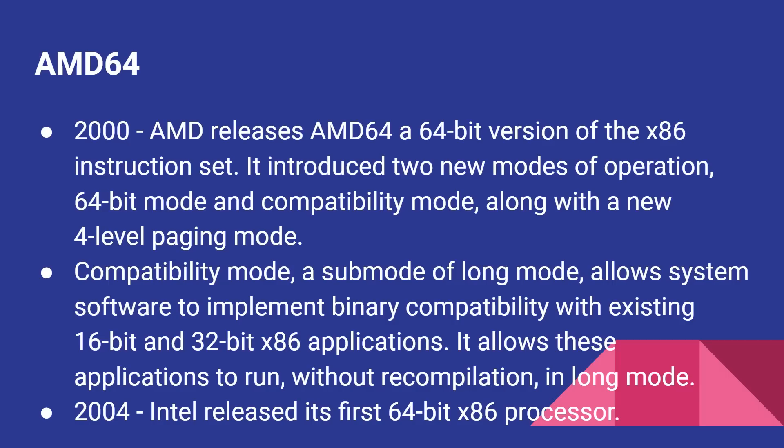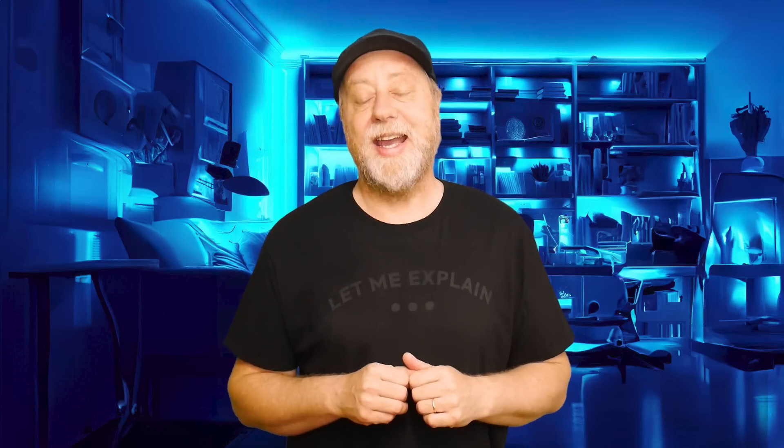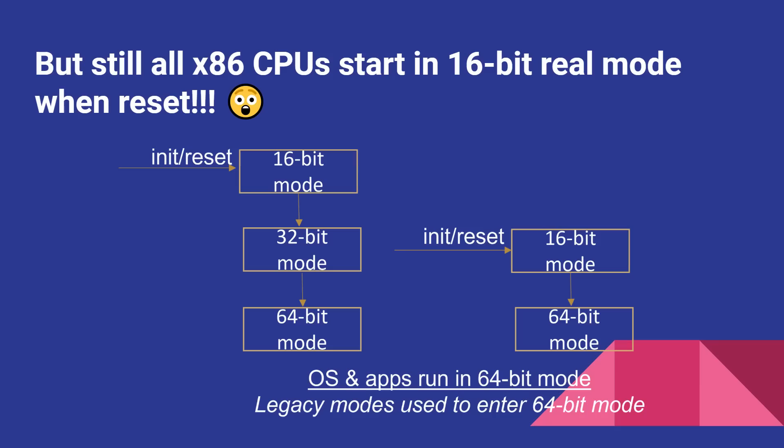Then in the year 2000, AMD announced x86-64, AMD 64, a 64-bit version of the x86 architecture. And guess what? It still boots up in real mode from 1978. So even now, if you have a really fast Intel chip — an i7, i9, or a top-end Ryzen chip — it still boots up like a chip from 1978, into real mode. Then it needs to switch into 32-bit protected mode, and then from there probably into 64-bit long mode.